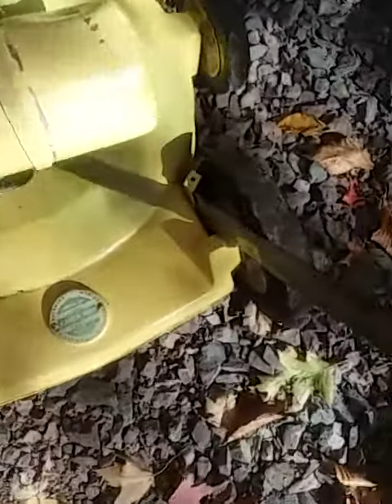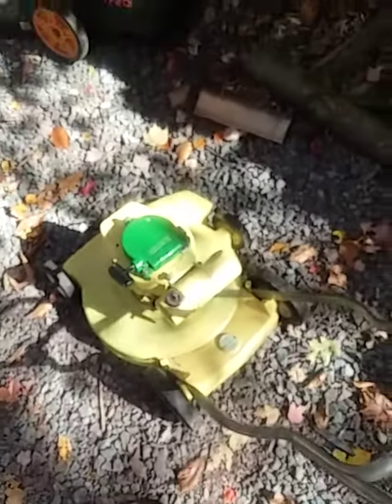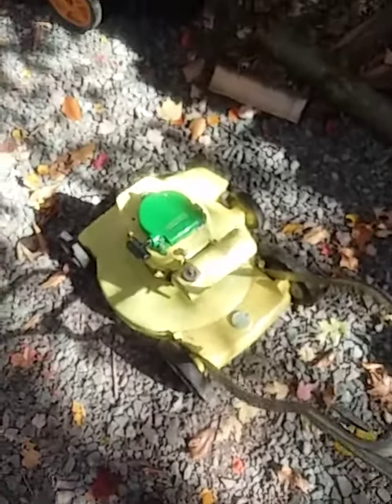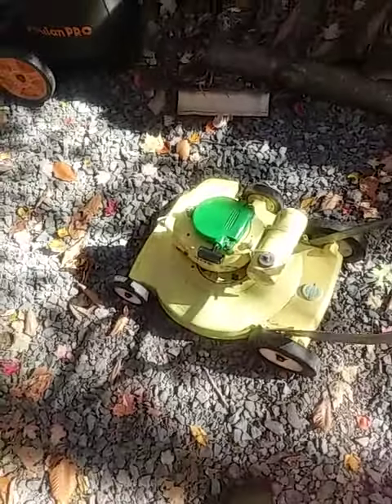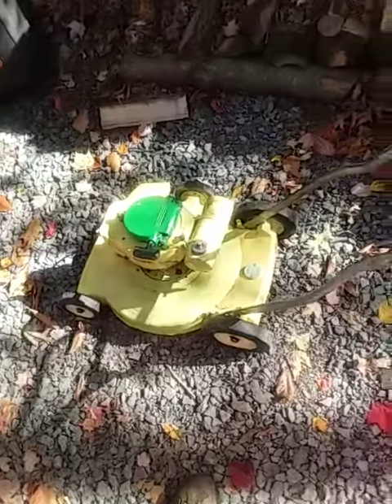This is the model 3002 Lawn Boy — the Lawn Boy Buttercup from 1967. I completely restored this thing: new crank and everything. It doesn't look perfect but it looks okay considering its age. Other than that, I just fired it up and it runs great.